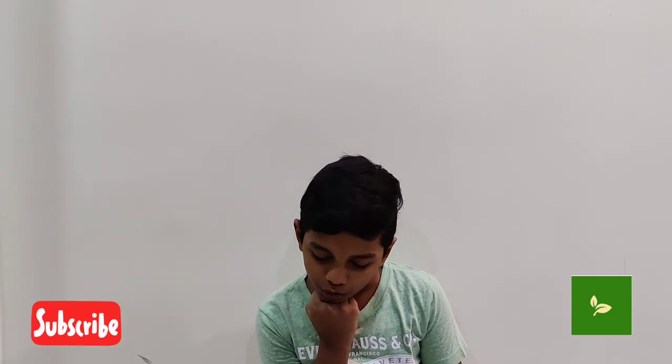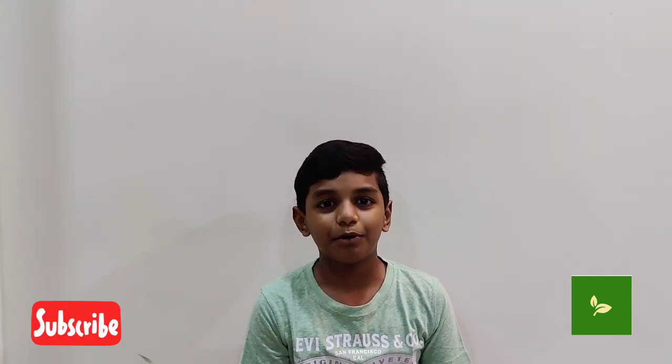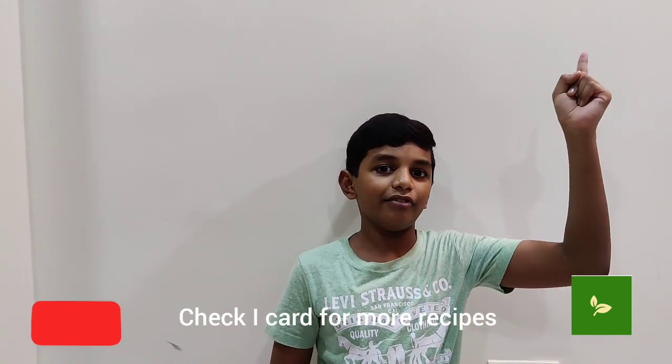I have only green tea. Like, share and subscribe to my channel, and check my eye card for more recipes.